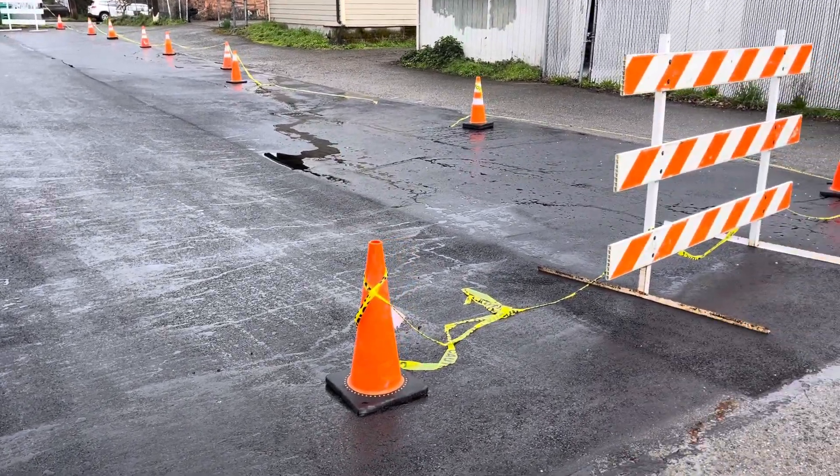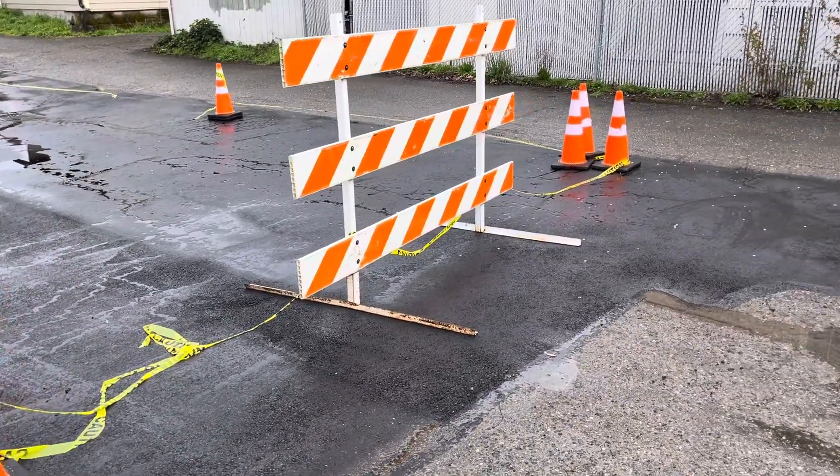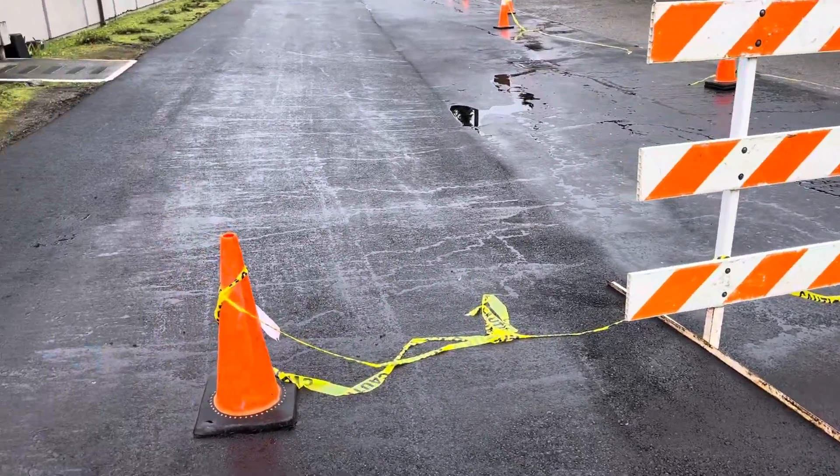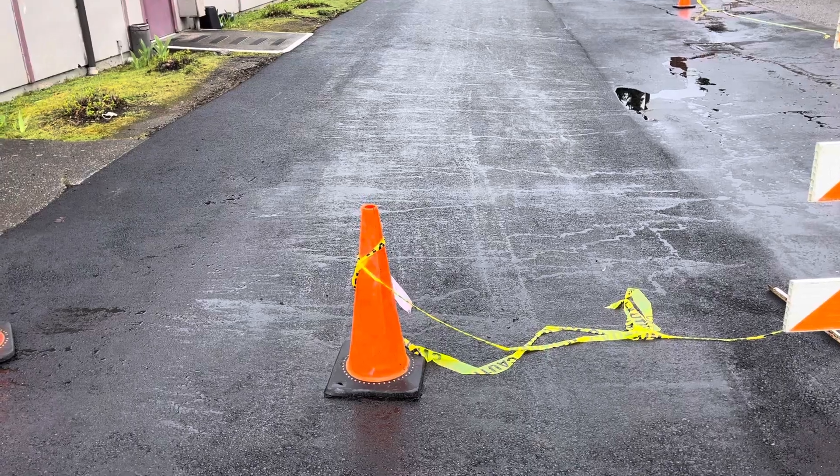Hi, this is QC Auditor for drop 33492. This is Rainier Avenue Free Methodist Church, done by Cory on March 26th.